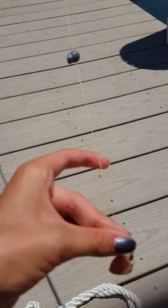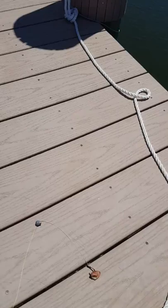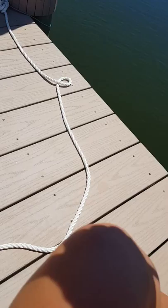The weight helps the cast fly. Towards the top of your pole, where your line is, you want the line to not be tangled.